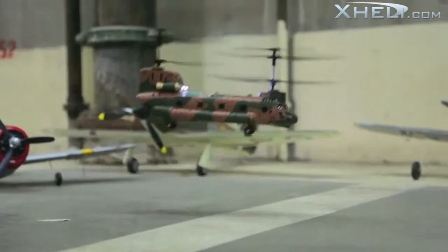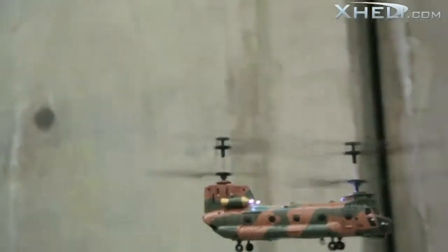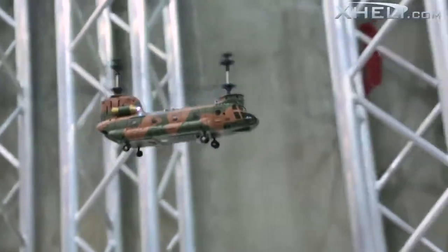Like most 3-channel helis, the dual coaxial rotors and built-in gyro on this heli will deliver a smooth takeoff and stable flight.